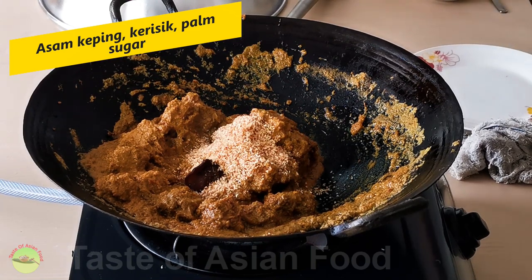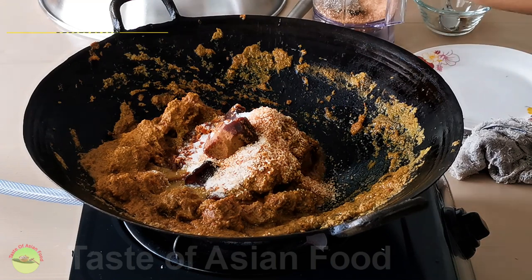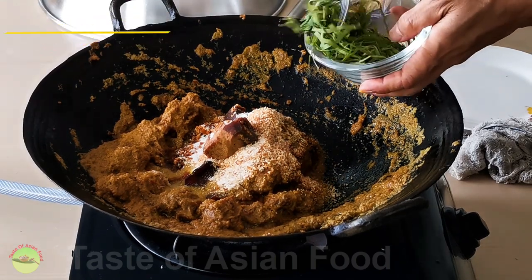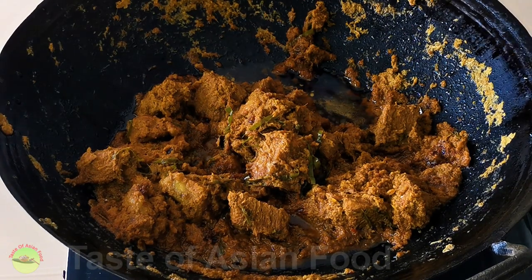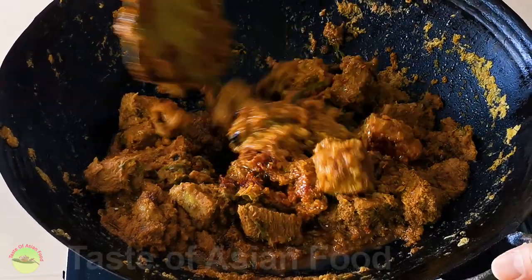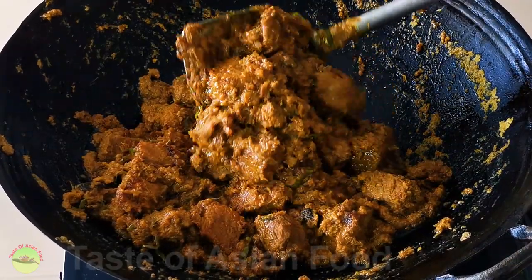Now it's time to add the asam keping, kerisik, palm sugar, and season with salt and black pepper, and the shredded turmeric leaves. Let it cook for a little while. You'll then see the oil start to separate from the gravy at this stage. This phenomenon is called pecha minyak, which means 'oil breaking' literally in Malay. That indicates most of the water has evaporated. When the beef is tender and soft, then it is ready to serve.